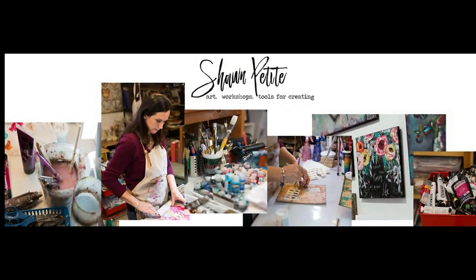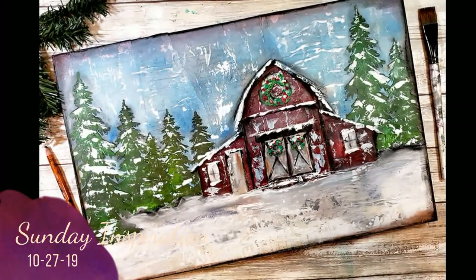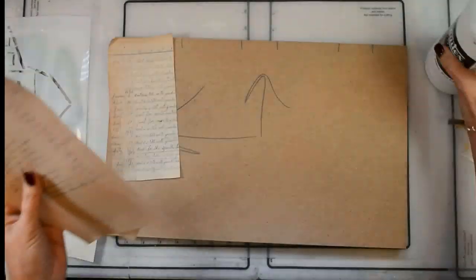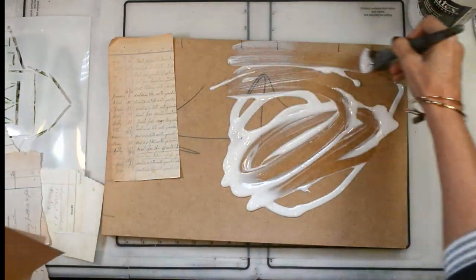Well hello my friends, it's Sean Petit and welcome back to my YouTube channel. Look at this winter fun! Here are the supplies that we'll be using today including new stencils. The winter stencil release is happening today.